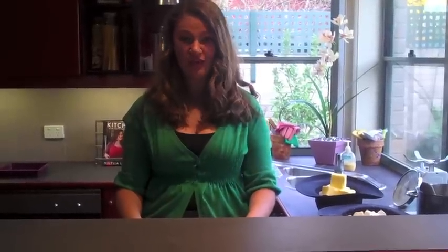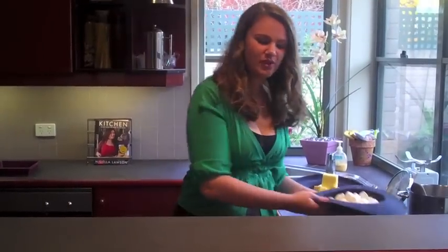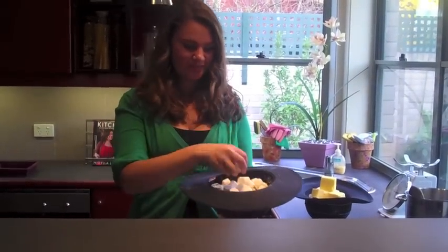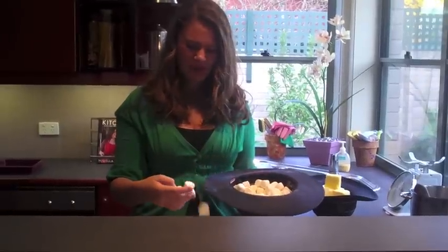Now, making fudge can be daunting and difficult, but really with this recipe it's easy and very, very satisfying. First, you need a bowl. To this bowl, we'll add some marshmallows. Oh, I love marshmallows — so puffy and delicious.